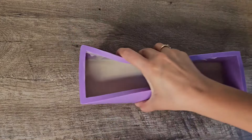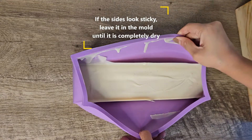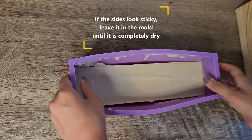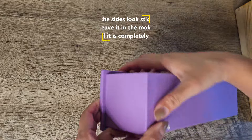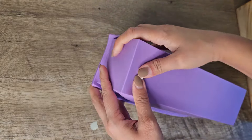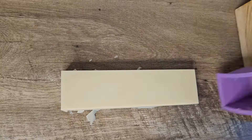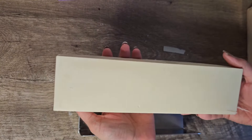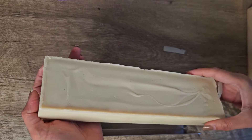This is actually three days later. I took it out of the mold — always check first to make sure your soap is ready to come out, meaning it's not too soft and it easily slides out. Here it slid out pretty easily. Look how beautiful it is — I love a simple bar of soap.